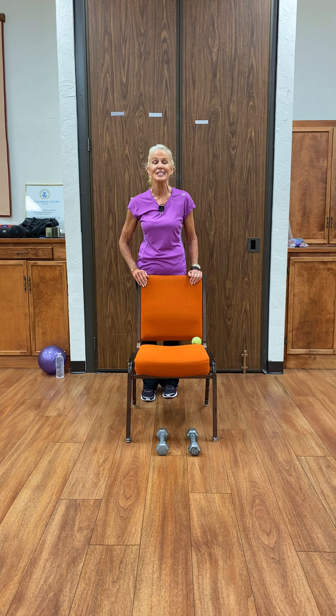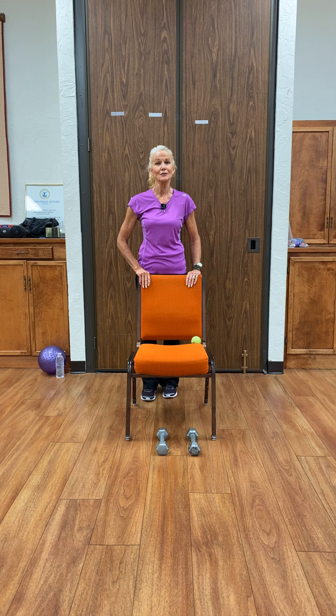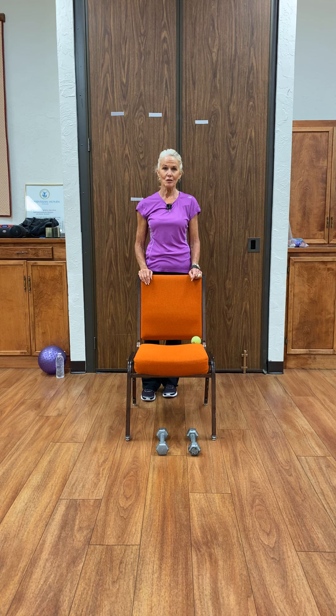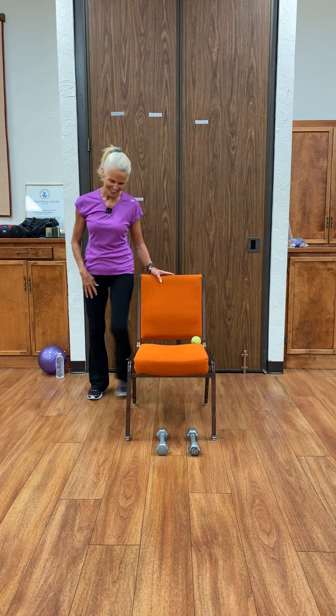Good morning and welcome to the Green Valley Parkinson's Support Group exercise. So nice of you to join us this morning. We're going to be exercising for about the next 45 minutes. You'll need a straight back chair without arms, a tennis ball, a light pair of hand weights, and a larger ball. And we'll get started.